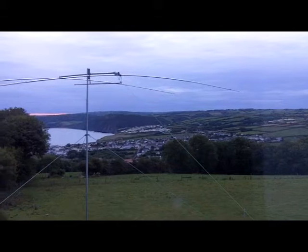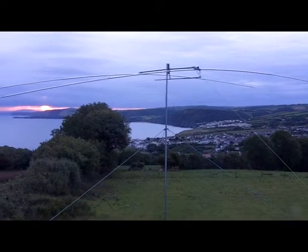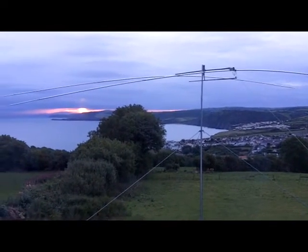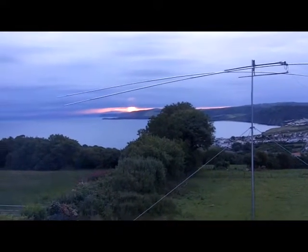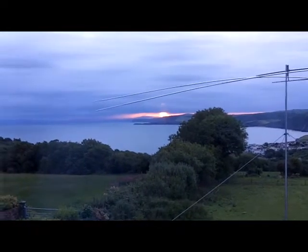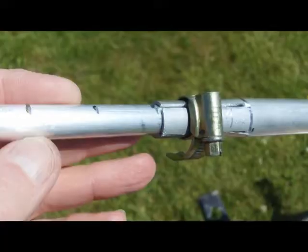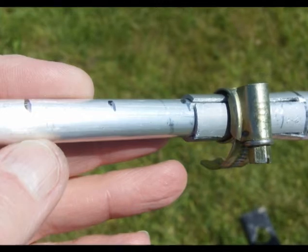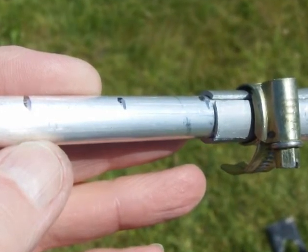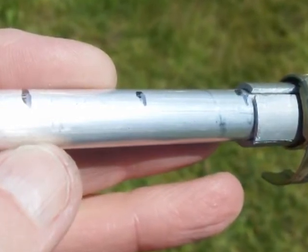Next I cut 2 5m lengths of 3 quarter inch tubes in half and cut 4 slots in one end of each of the 4 tubes. Finally I cut the tip sections of the elements — 4 lengths of half inch tube at 3 foot each. On the half inch tube I marked 1 inch intervals from the end with a hacksaw blade, as I thought that would come in very useful when it comes to finally tuning the end sections.